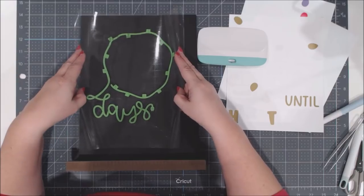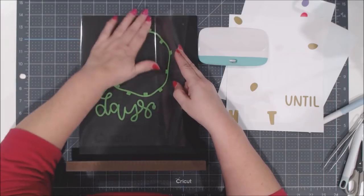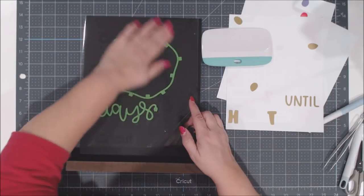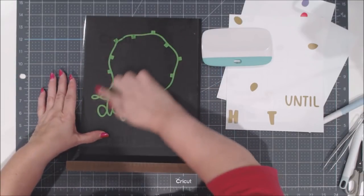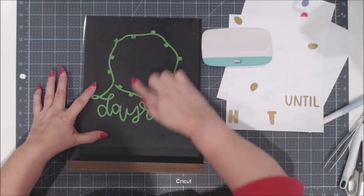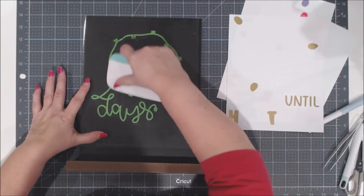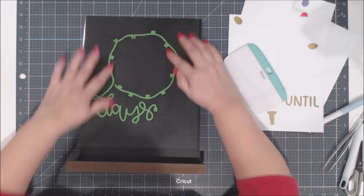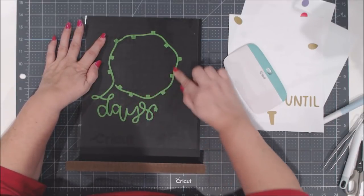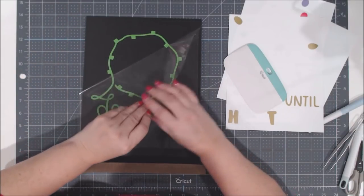I'm an eyeball person — I just see what looks like it's going to work best and don't sweat it being absolutely perfect. When I lay it down, I use my finger to rub the vinyl when working with chalkboard rather than the scraper tool, because I don't want to risk scraping any of the chalkboard. Then I just roll the transfer tape right off.